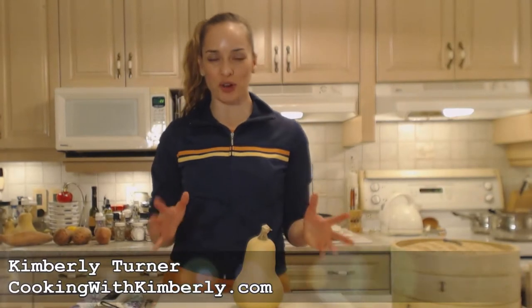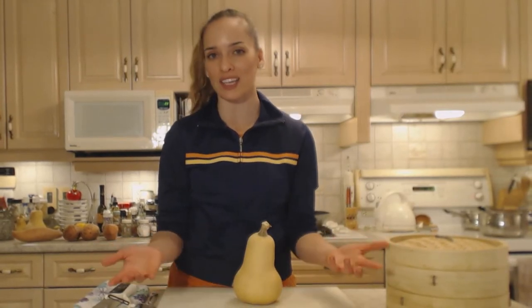Hi everybody, I'm Kimberly Turner from cookingwithkimberly.com and tonight I'm going to show you how to cook mashed butternut squash. If you've never thought of mashing your squashes or your pumpkin up and serving it like you would sweet potatoes or mashed potatoes, you very well can do that.